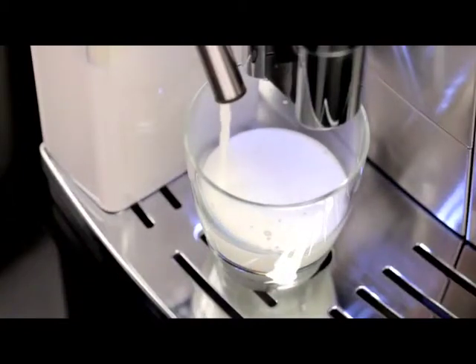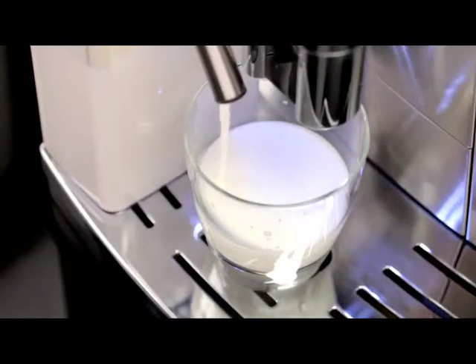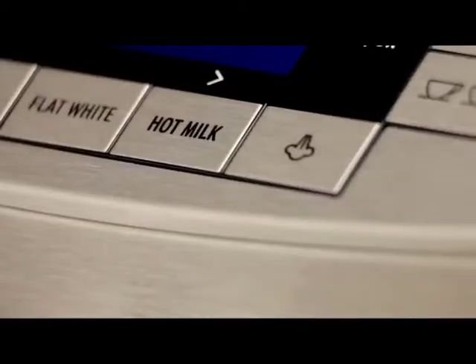Making frothed milk and hot milk without coffee. The hot milk button on the control panel enables this drink to be prepared automatically.